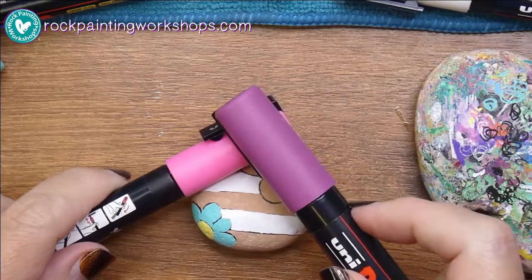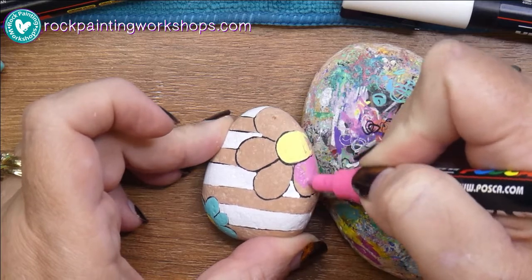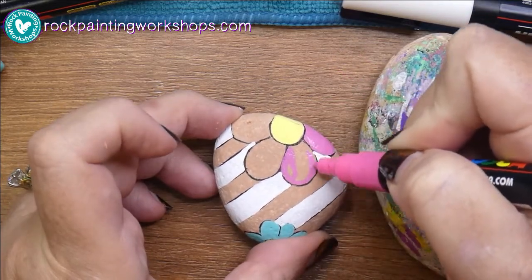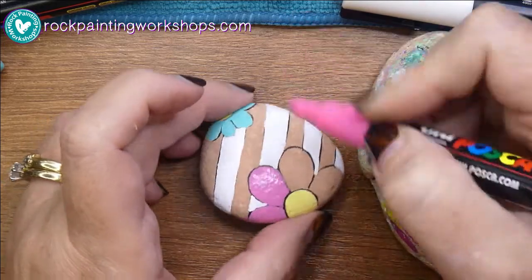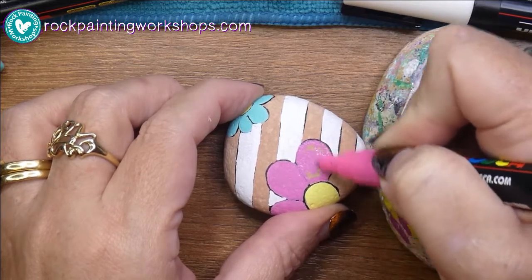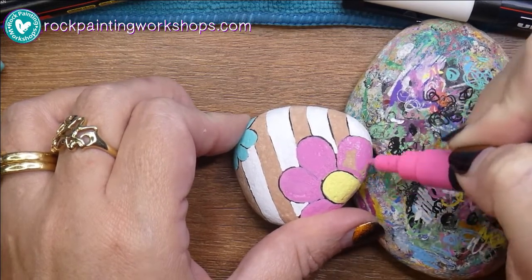I'm going to use the light pink on this flower with a darker pink shading. I wanted to do one layer of the white stripes so that you could see it dry — and that's the expectation you should have from a good quality acrylic paint pen. It should look like this just by using a nice thin light layer, which is exactly what I'm doing here with my pink pen — all I've done with the white.